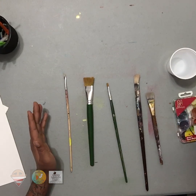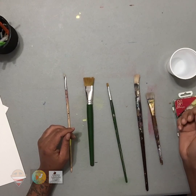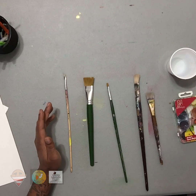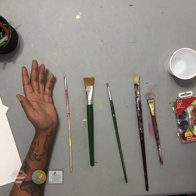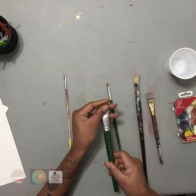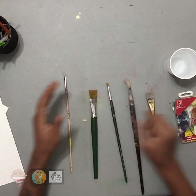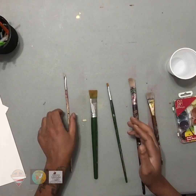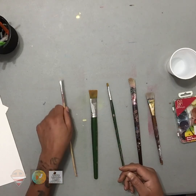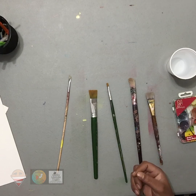The paintbrushes are labeled on the package when you buy them at the store — they'll tell you watercolor, acrylic, or oil painting brush. That's generally how you start to choose. Then you're going to pick the size of the paintbrush depending on the size of your picture. Bigger paintbrushes are generally used for bigger canvases, something really large. If you have a small canvas or small surface, then of course you would use a smaller paintbrush, depending on the size of the image and what you're painting.